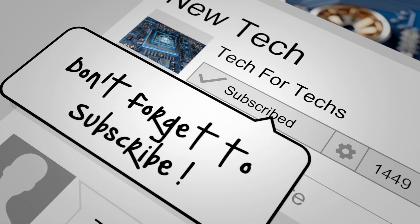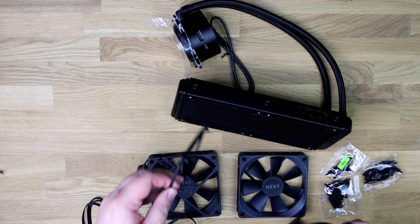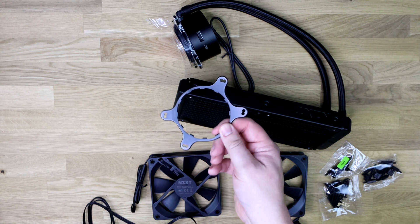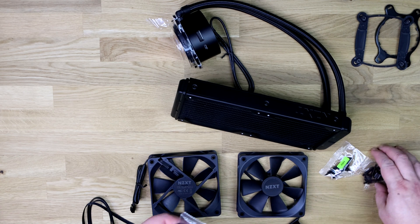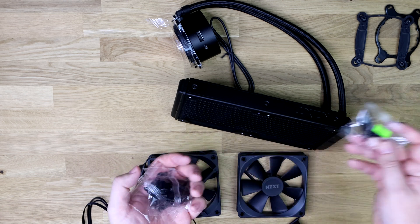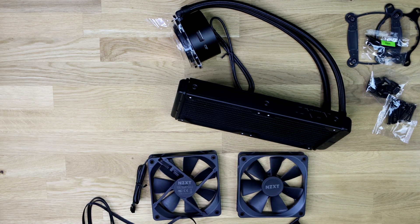Inside you've also got the bracket for the back for your Intel motherboard, and this ring piece which replaces the Intel one if you're using AMD. You've got three bags of screws which tell you what's what, and then there's one specifically for AMD. Apparently it's pretty easy to fit — it looks it from what I've seen. I'll try that in a few minutes.